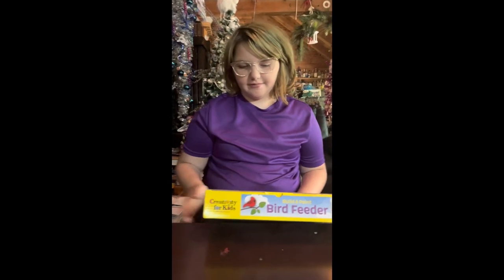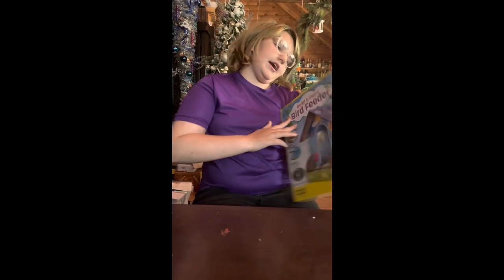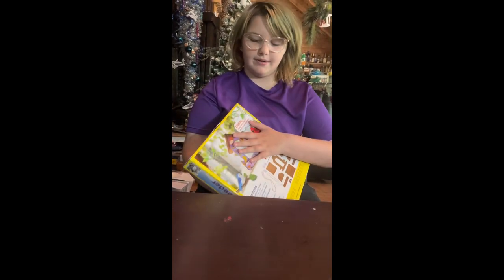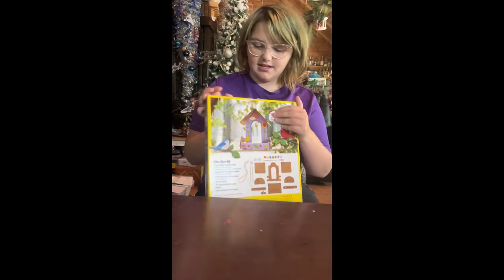Hey guys, welcome back to Midnight Mama's Art Show. Today we have a build and paint in the theater, so this is going to be really fun. This is another thing from Faber-Castell and another class.